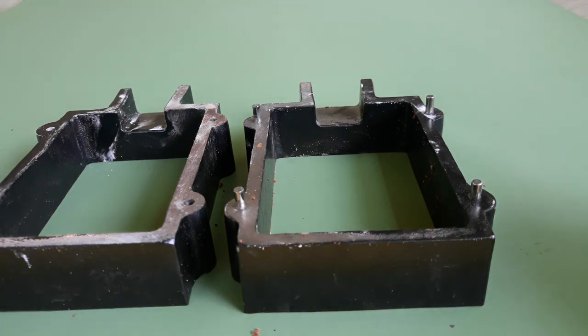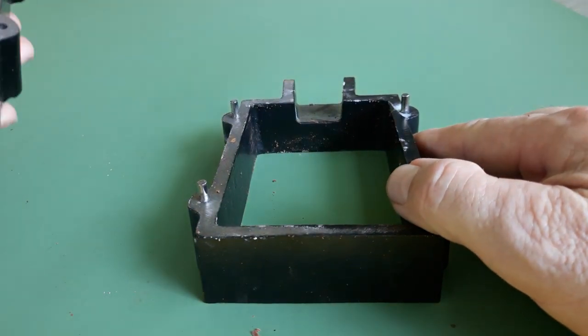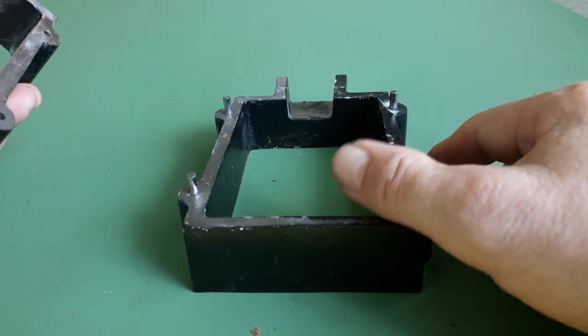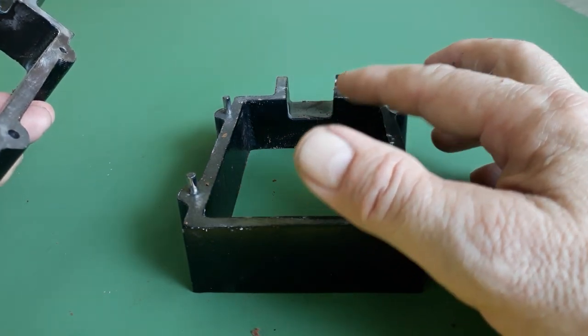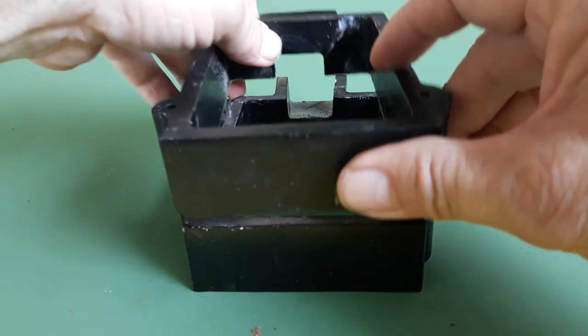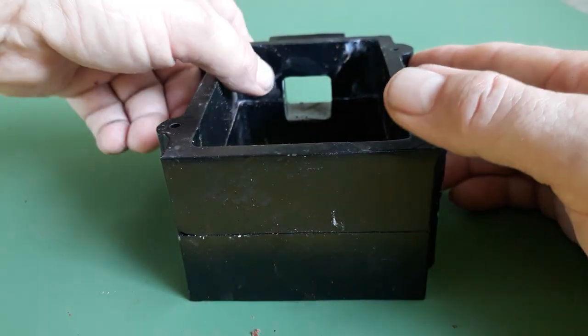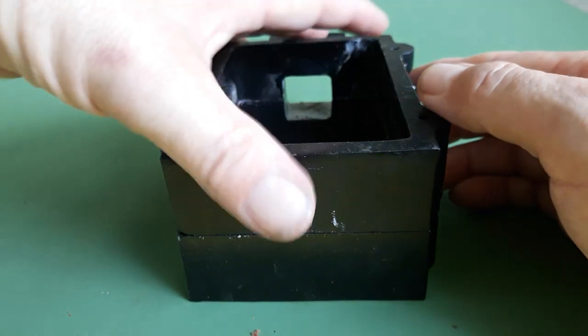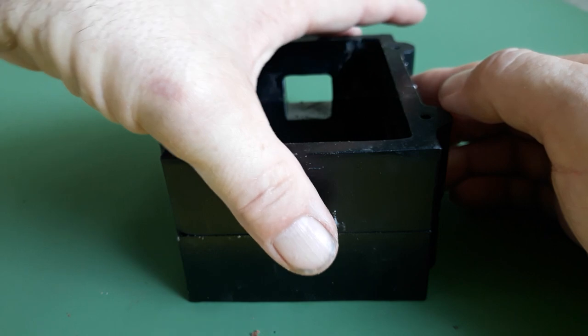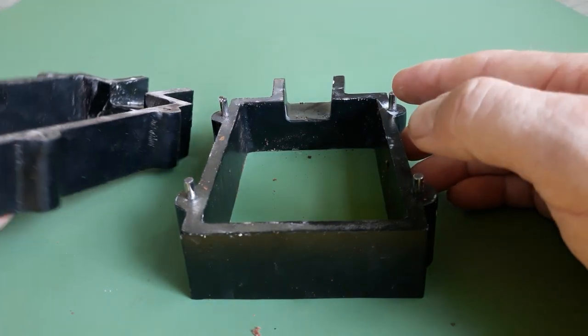Hope everybody out there had a great weekend. Did a little video, did a little pour yesterday using the cast flask. You gotta fill half of it, put your little piece halfway in supposedly, then attach the other half, pack the sand in the other half, split it back apart, and pour your silver in through here. You gotta have a little channel for the silver to flow into your design.